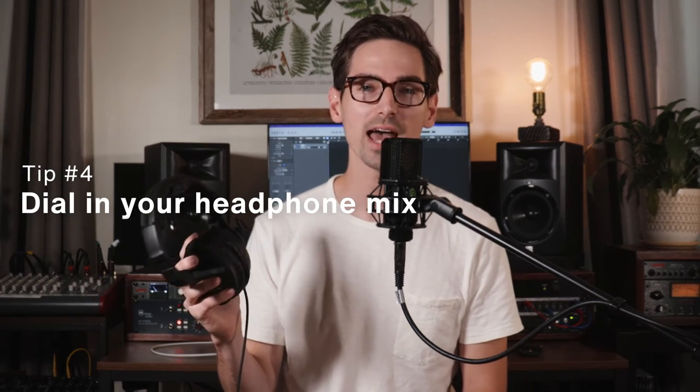Tip number four is make sure you have a good headphone mix. This is crucial because you want to make sure that you can hear yourself well and that you can hear the music well. Often what happens if your vocal is too quiet in your headphones is you end up over-singing because you're fighting with the music to hear yourself. Similarly, if your vocals are too loud in your headphones, you might end up under-singing and singing too softly to compensate. You want to make sure you're at a volume that's comfortable. Also watch out for turning up the preamp gain because you can't hear yourself - ideally you want to be turning down the music and not turning up your own vocals so you don't risk clipping. If you don't have an interface that allows you to make a custom headphone mix, one trick is bouncing the instrumental and bringing it into a new session to reduce latency and easily change the balance.